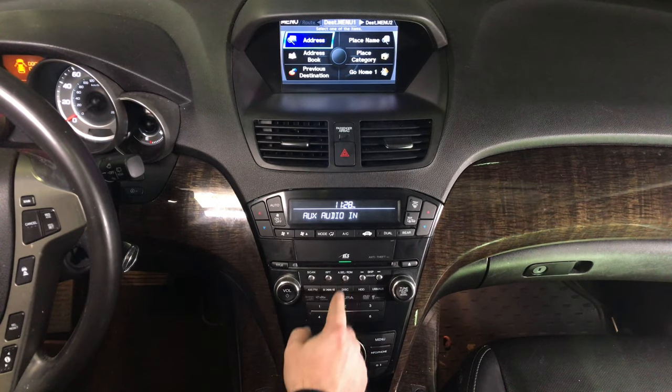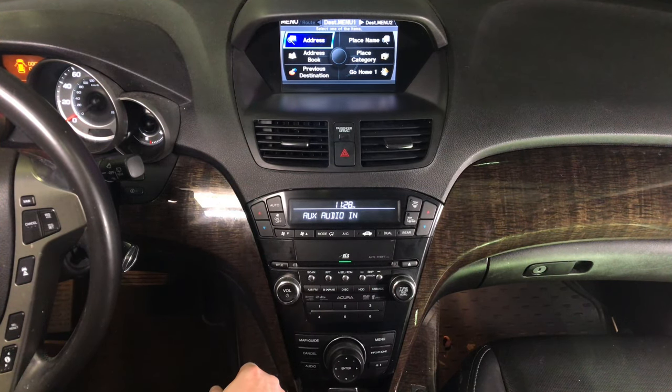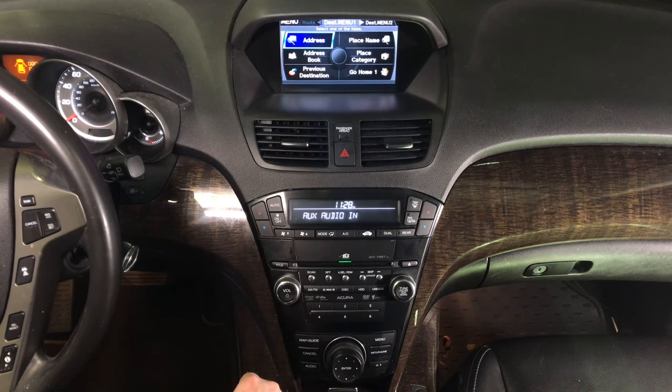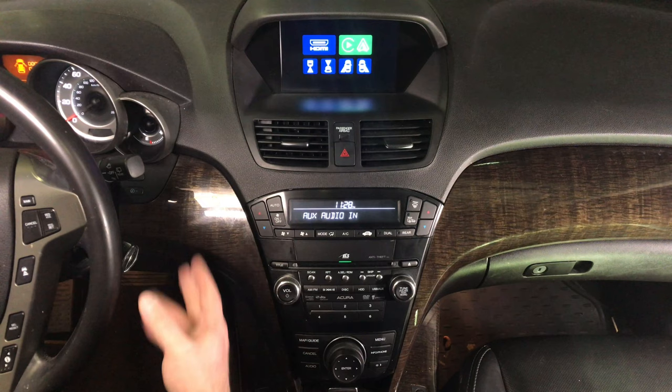Set the radio to auxiliary so you have the USB auxiliary. Don't forget you had to run the wire as shown. Now you have the auxiliaries working. To enter the interface, press and hold the cancel button for a few seconds. Now you are in the interface.